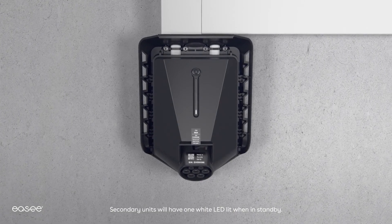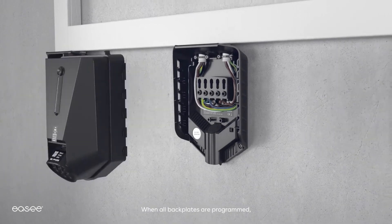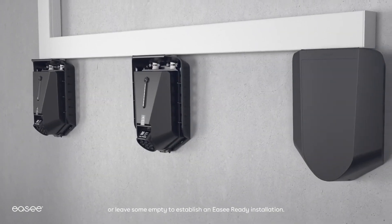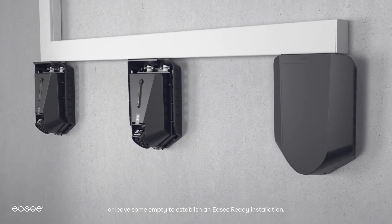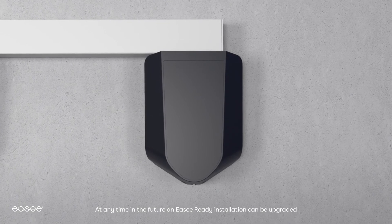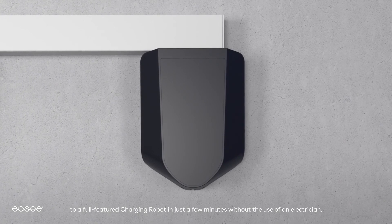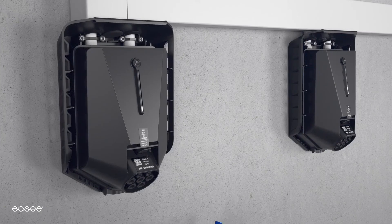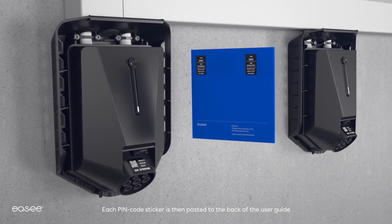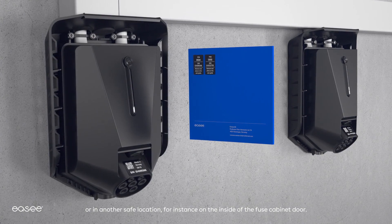All back plates must be programmed in order for the load balancing to work. Secondary units will have one white LED lit when in standby. When all back plates are programmed, plug in the remaining chargeberries or leave some empty to establish an EC-ready installation. At any time in the future, an EC-ready installation can be upgraded to a full-featured charging robot in just a few minutes without the use of an electrician. Each PIN code sticker should be pasted to the back of the user guide or in another safe location, for instance on the inside of the fuse cabinet door.